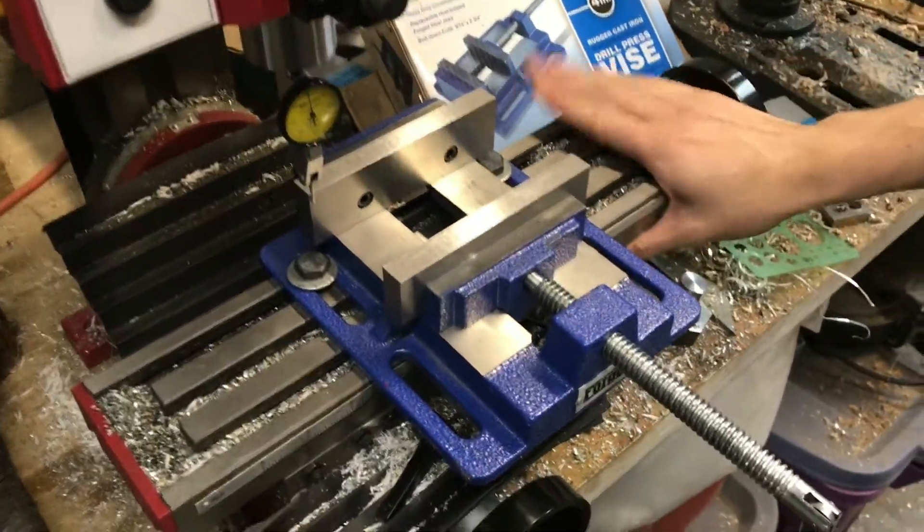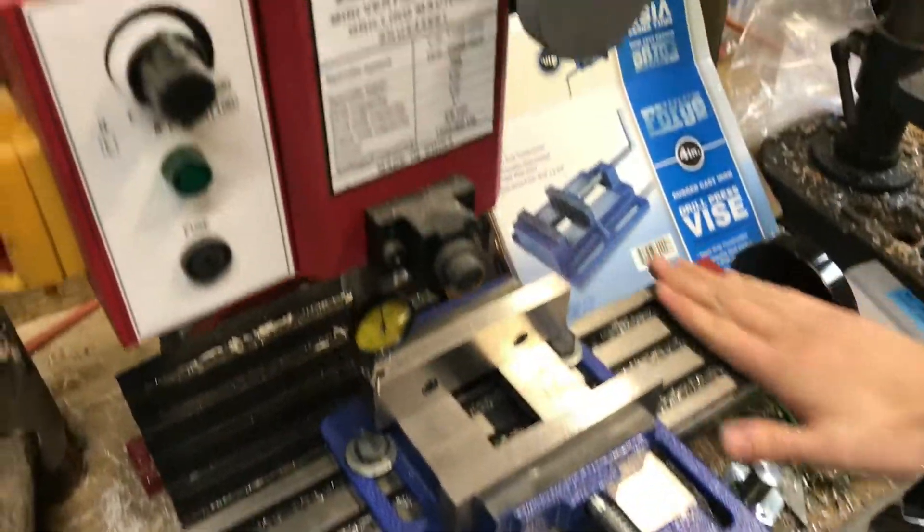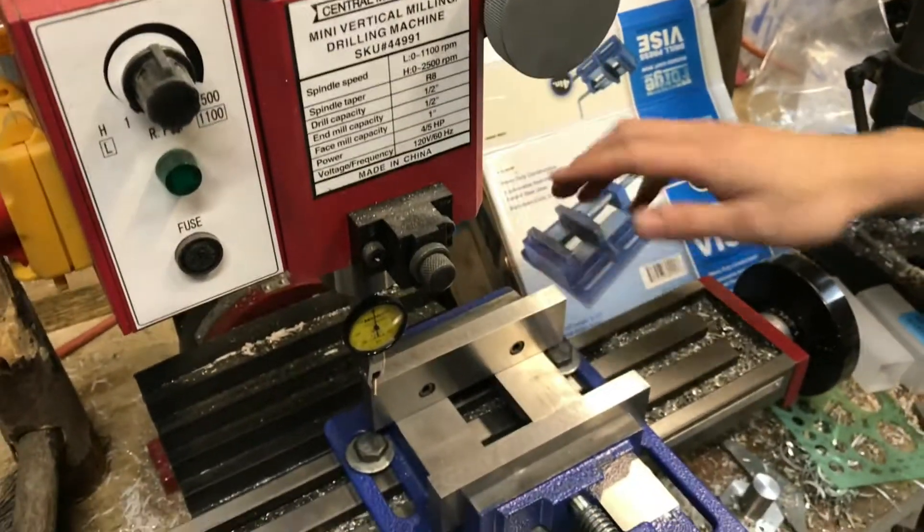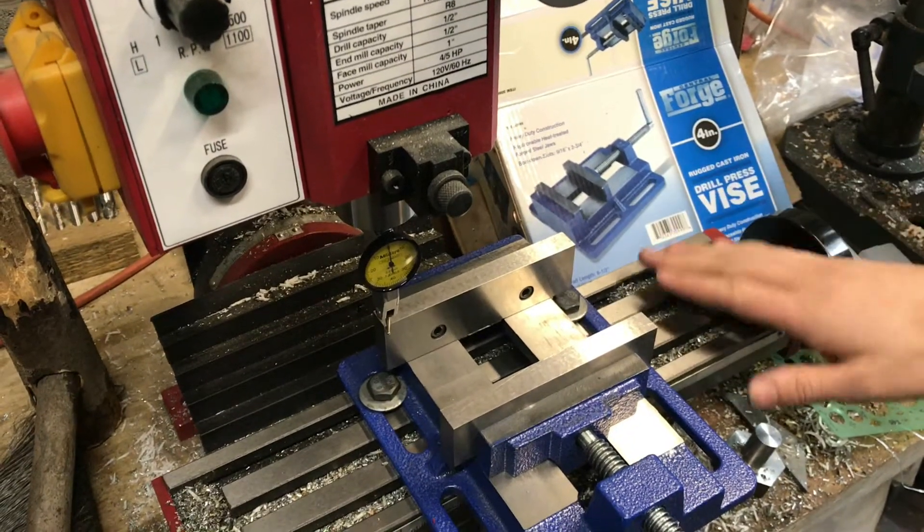Here is a vise that I have on a Harbor Freight mini mill and I'm going to show you how to square the vise to the table to make sure that it's in line with your travel.